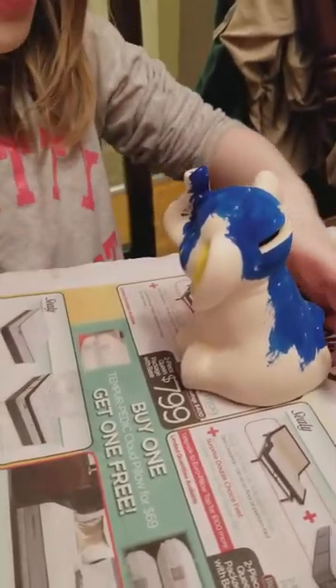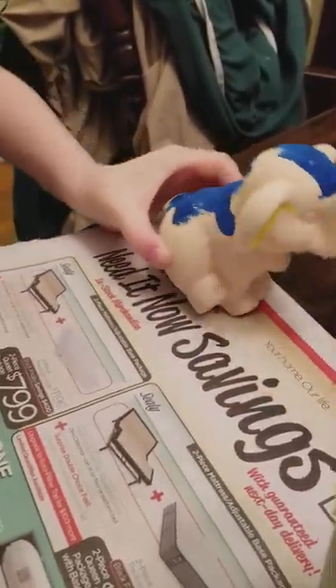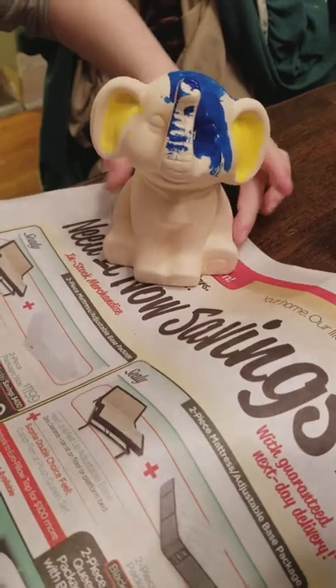What color is his ear there? Yellow. Oh, how cute. And his back is blue — make sure it stays on the paper. His back is blue. It's drying pretty fast. That's good.